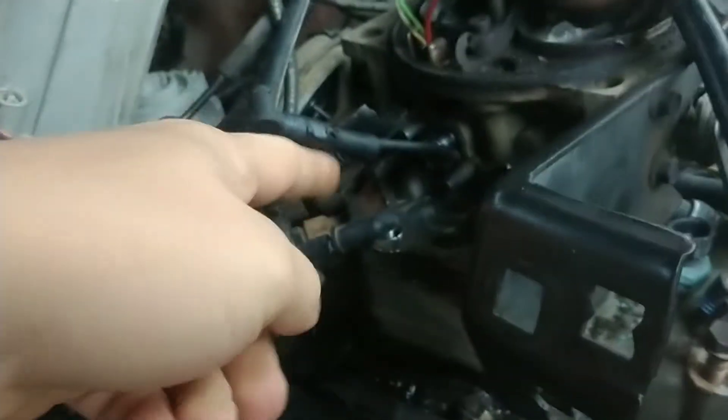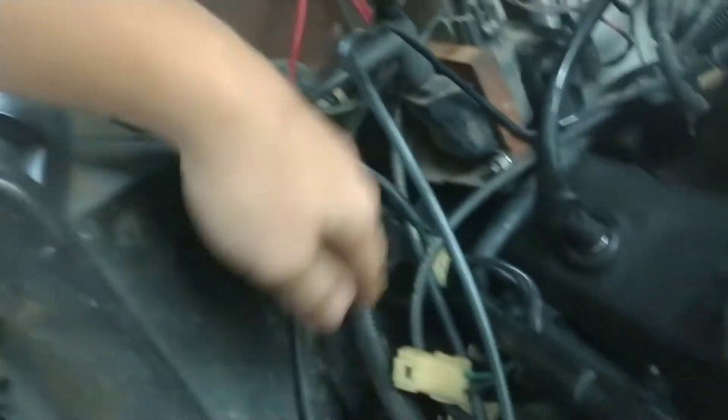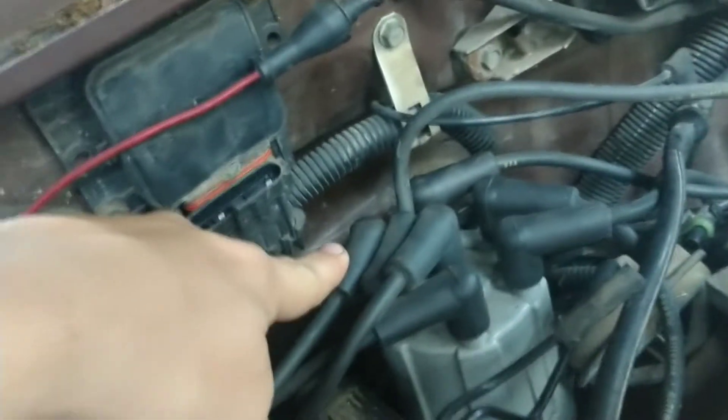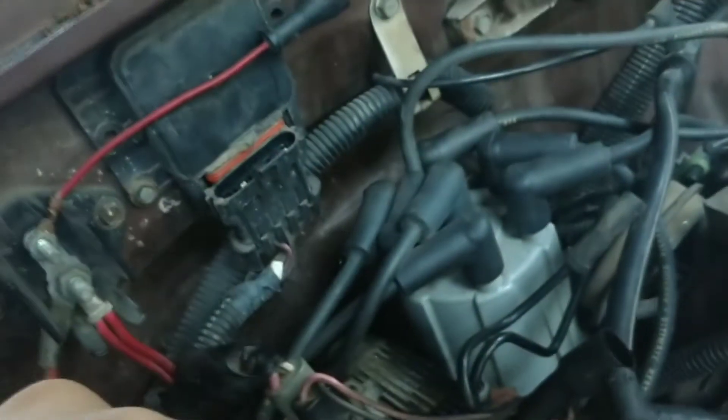I took out these three bolts and now the carburetor is completely off — unhooked all the vacuum lines. I popped this off, it was just on there like that. I want to show you how these spark plug wires are lined up. On the right hand side facing the engine, the very first plug is right there, the second plug is right there, and the third one at the very end is right here. And the coil right here is just right there.